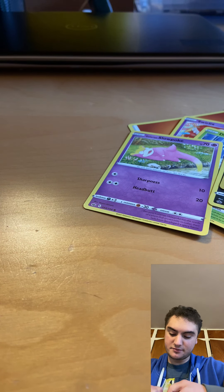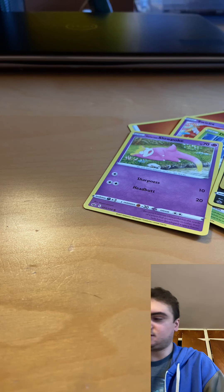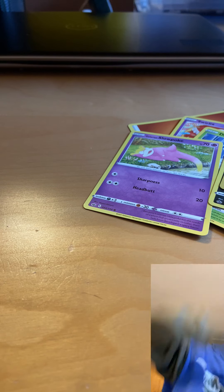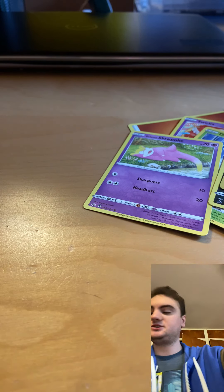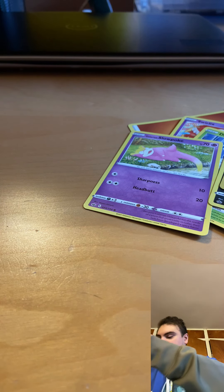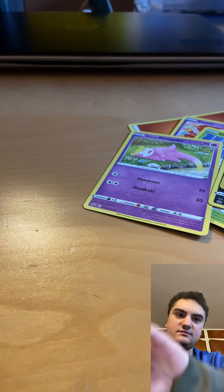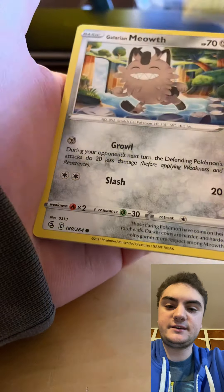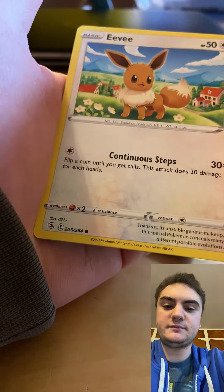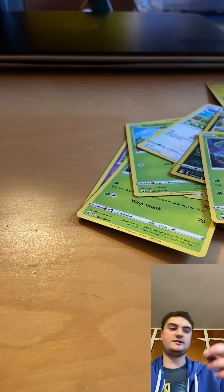Come on Fusion Strike, please give me something new and ultra rare. Not doing too good with these packs. White cold card. Let's see what we get in the last pack: Flint, Phanpy, Simisage, Meowstic, Floette, Pamphlet, Eevee, Shaymin, Morpeko — and unfortunately it's a Passimian, not a holo.